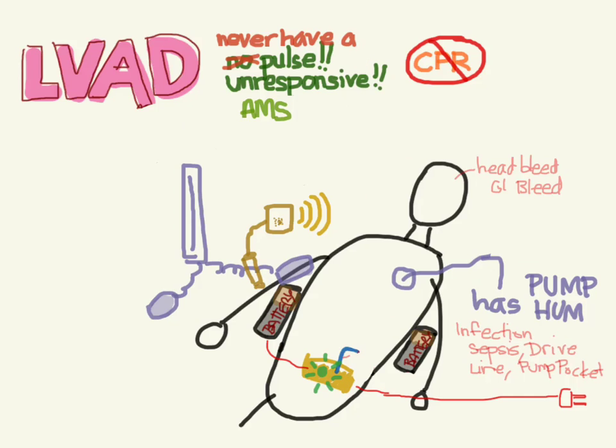That's all I know about LVADs. Please put any questions or comments down below. Thanks.